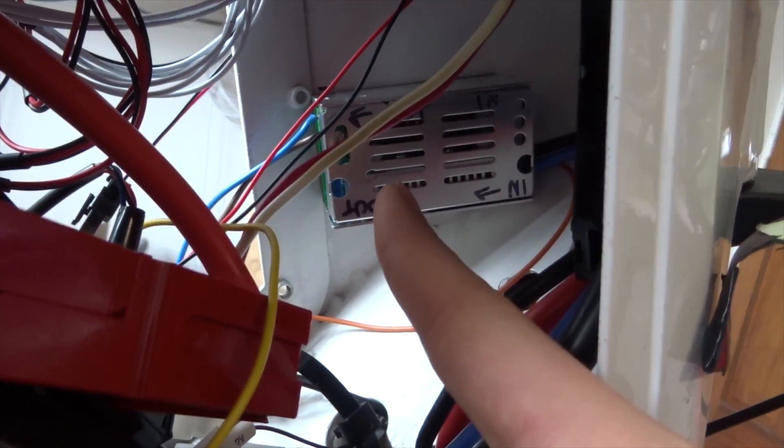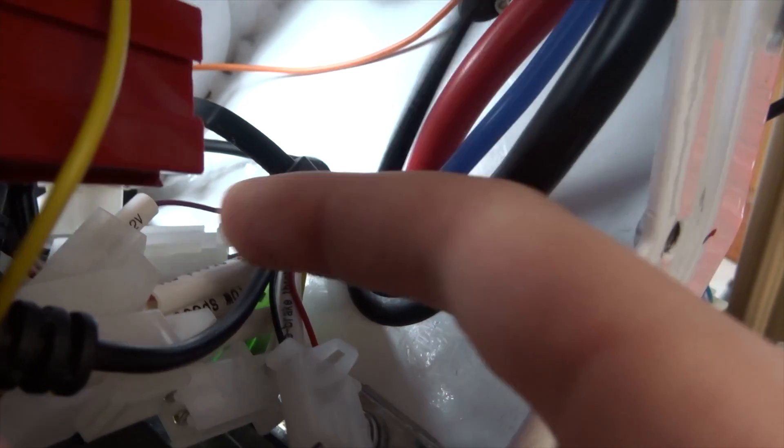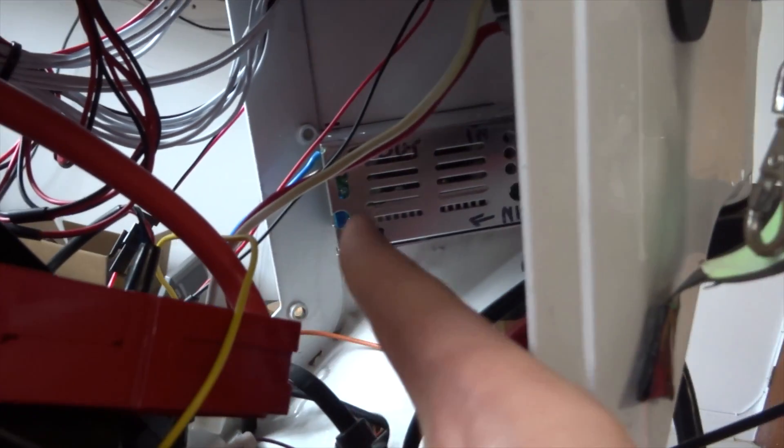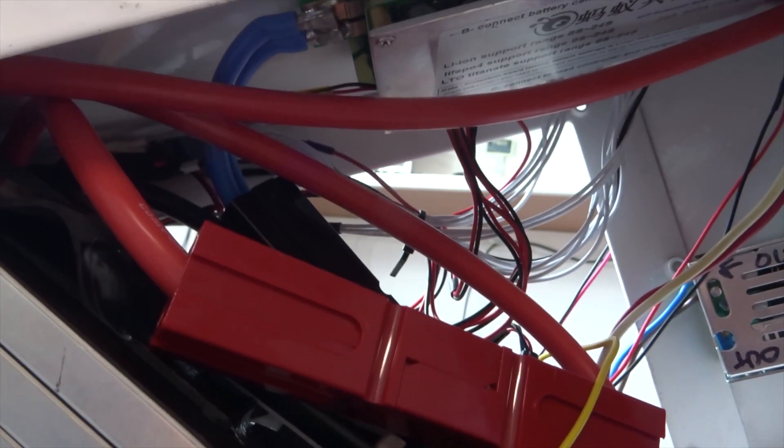This buck converter takes power from the battery through these blue wires here, which come from the Sabaton, and then spits out 12 volts out of these two wires, which can be adjusted, and can then go to connect to the lighting and all that stuff. It's a bit messy in here.